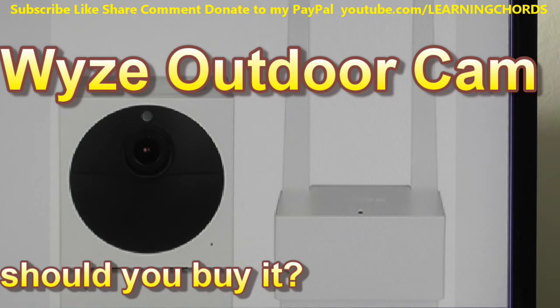The IR lights are noticeable at night but you have to look at the camera to notice them. I posted a comparison video on my channel where you can see the Wyze cam's IR lights turn on — you can see them glow. If you look directly at it at nighttime you'll probably see a little bit of a glow, but that's typical of IR lights.